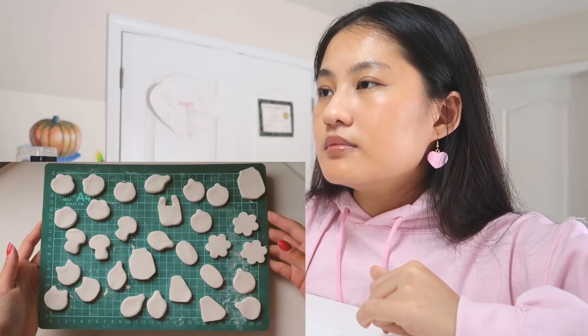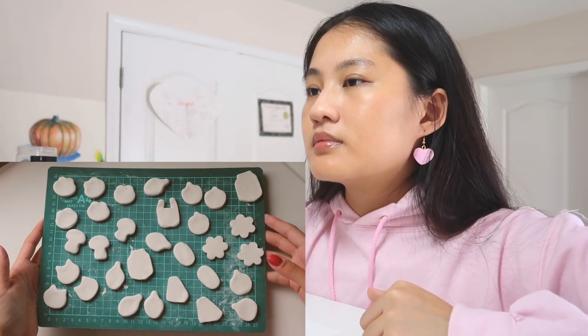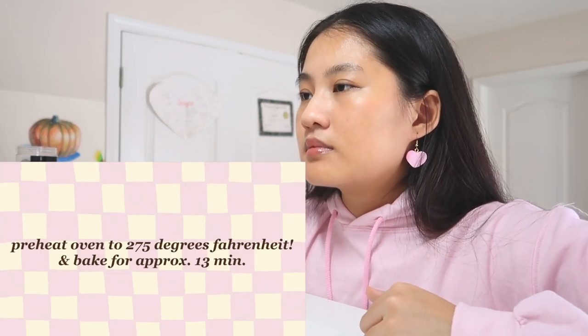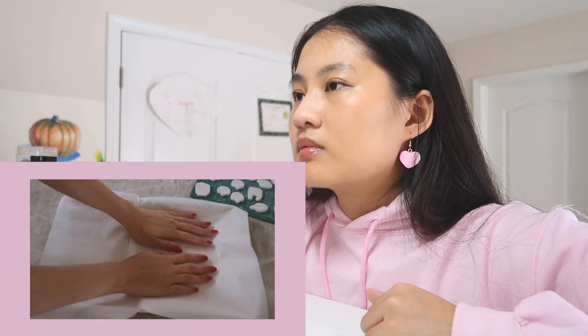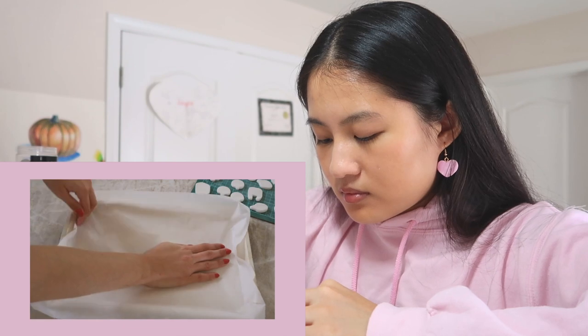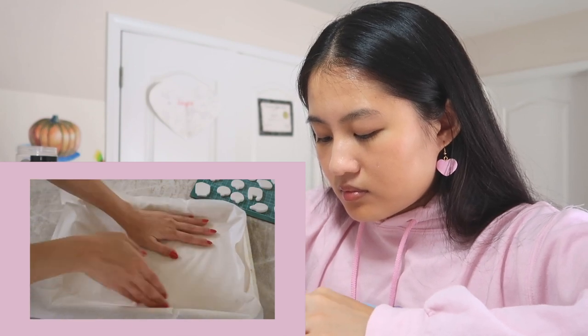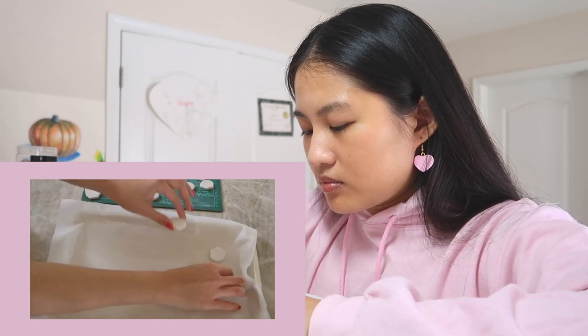Now that we have all of our shapes we can start baking the clay pins. You want to preheat your oven to 275 degrees Fahrenheit and bake them for about 13 minutes — the package says 15 minutes but she does 13. Make sure to keep checking on them so they don't burn. Lay down a little piece of parchment paper underneath so they don't stick to your pan. So we're going to go ahead and bake according to her directions and I'll be right back.